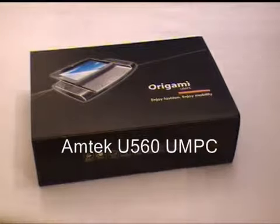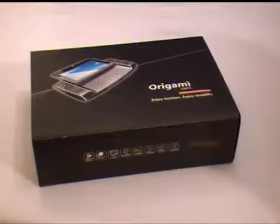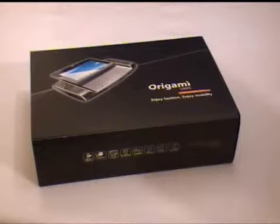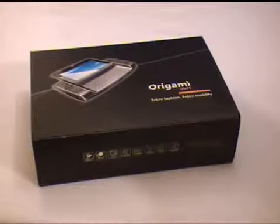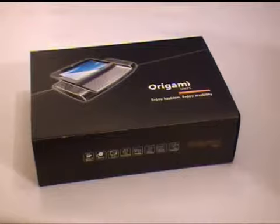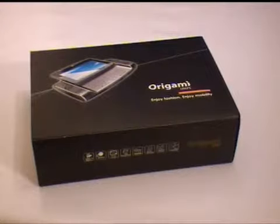Hi, you're watching a video from UMPCPortal.com where we're going to show you today the Amtek U560, which is a new UMPC that should be available in February 2008. This sample is provided in retail packaging from Mobilux, M-O-B-I-L-X dot H-U in Hungary, so thanks to them for sending it over. Take a look at their website because they're going to have final pricing up in about the second week of January 2008. From what I've heard the pricing is going to be pretty competitive, so this could be one to keep a close eye on.